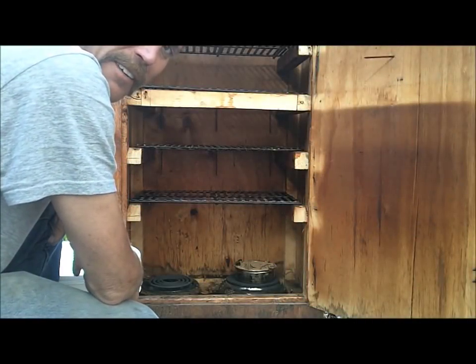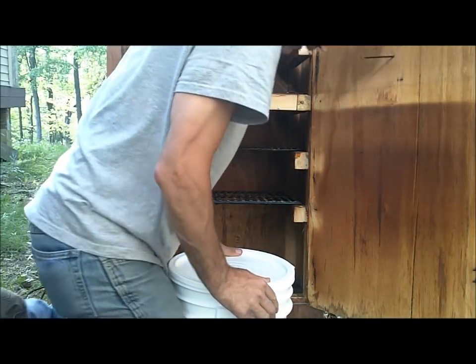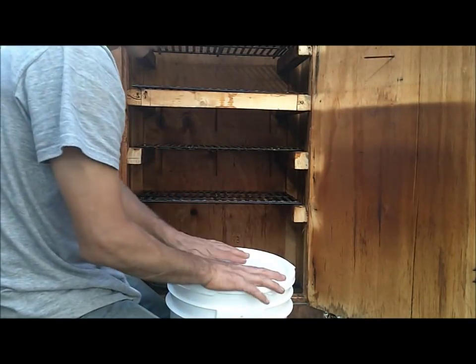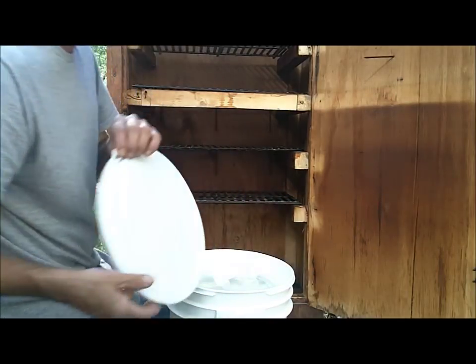Hello everyone and welcome to Jones Act Survival. I have got a new thing I'm going to try here in the smoker. I looked it up. I have a ton of hard-boiled eggs — two five-gallon pails of hard-boiled eggs.